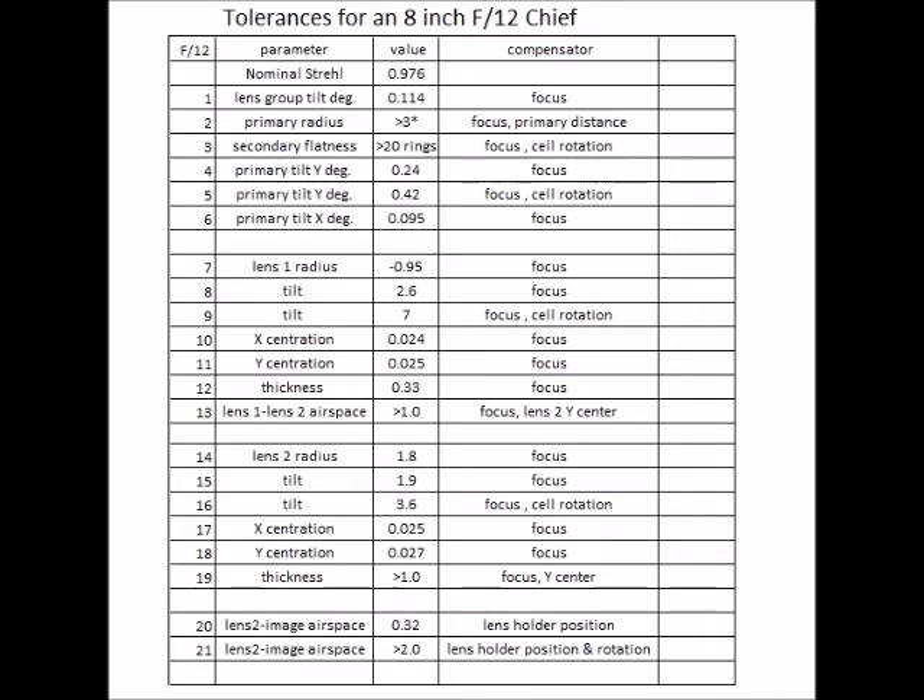Lines 10 and 11, the X and Y centration of the negative lens is fairly tight. But the thickness tolerance of 0.33 is huge, as is the lens-to-lens airspace of greater than 1 inch, as long as you adjust the Y centration. For the convex lens in lines 14, 15, and 16, the radius can be 1.8 inches off — a big tolerance. Tilt likewise is 1.9 degrees, and with cell rotation it can be 3.6 degrees. The X and Y centration of the convex lens is similar to the negative lens — fairly tight. The thickness tolerance is greater than an inch, which is large. Finally, the back focal length needs to be within 0.32 inches, but if you rotate the lens group, the tolerance is greater than 2 inches.